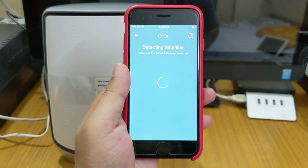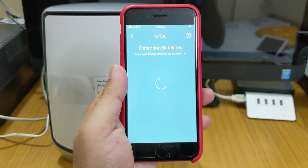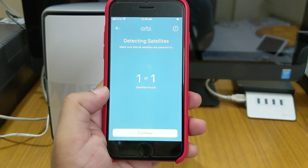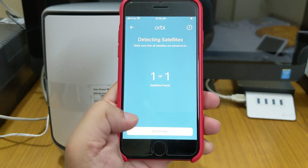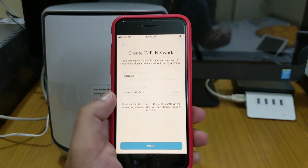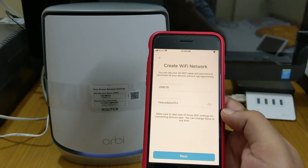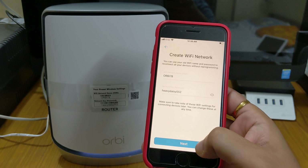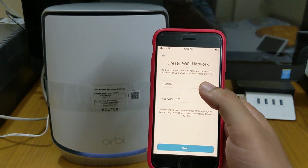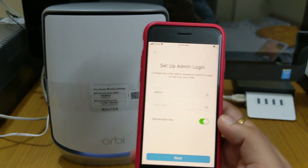After detection, it shows one satellite found — one of one — which is correct as I have only one satellite. We'll click continue. Next it asks to personalize your settings: you can give a name and password to your Wi-Fi SSID. We'll keep it the same for now to check the speed test first. After entering your Wi-Fi name and password, you'll get the screen to set up your admin login.